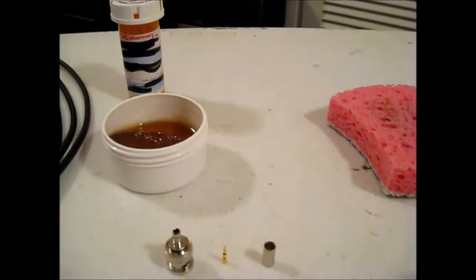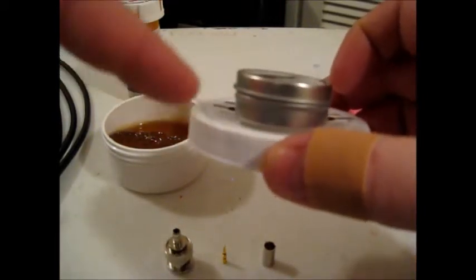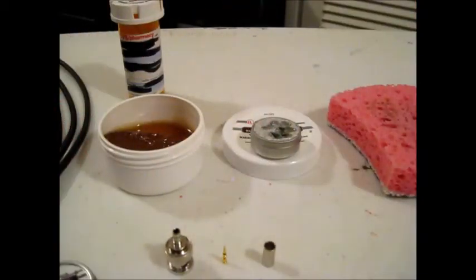The aluminum case has double-sided sticky tape, so all I do is pull the tape off and stick it to the lid of the flux so I can keep everything together. I'll get those laid out.